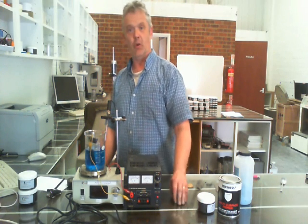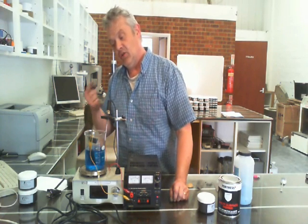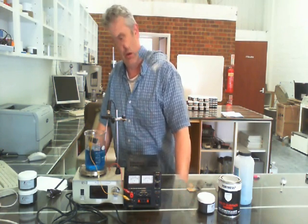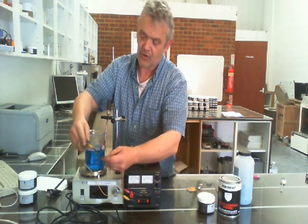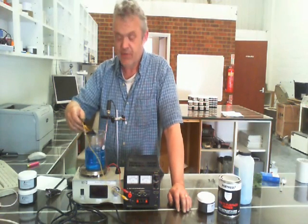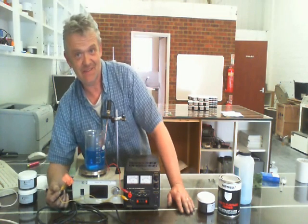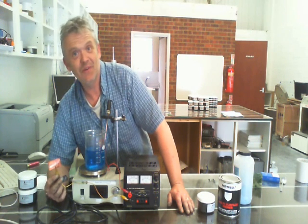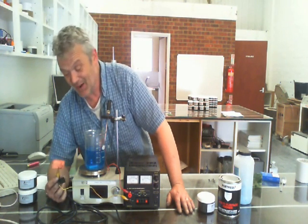Almost immediately you'll see the copper starting to be deposited — it grows like a bloom from the point of contact. You don't want it to bubble; if it's bubbling you've got too much current going through. You just want it to bloom gently. You can already see the copper being deposited around the crocodile clip. You leave it in there until it's fully plated. As I said, I'm by no means an electroplater, so the job I can do is pretty poor — but what I'm demonstrating is that the ink can do the job, and it does it pretty well.